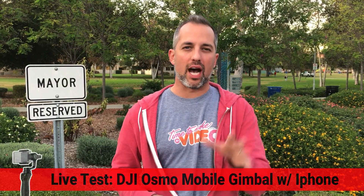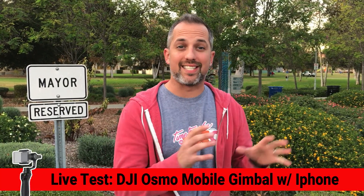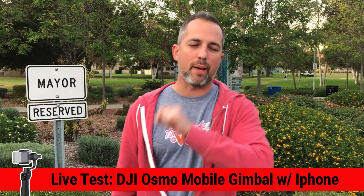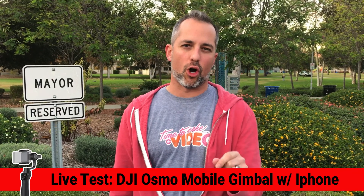Hey guys it's Owen Video and we're out here at City Hall to test the DJI Osmo Mobile Gimbal. This is a gimbal stabilizer for your iPhone and we're going to test it out over some uneven ground. We're going to do a light jog test and see if it's a device that you might be able to add to your arsenal.